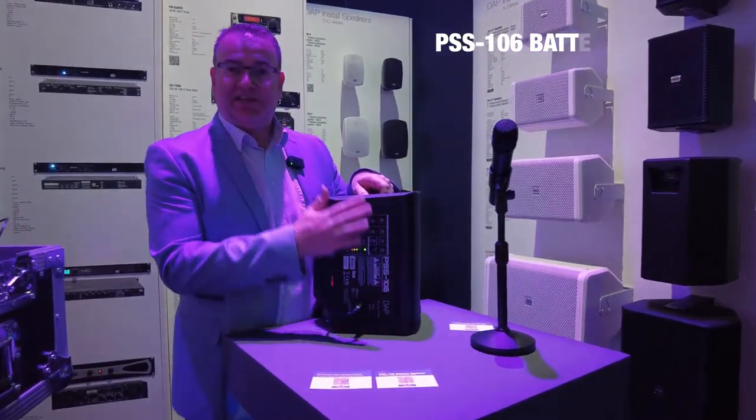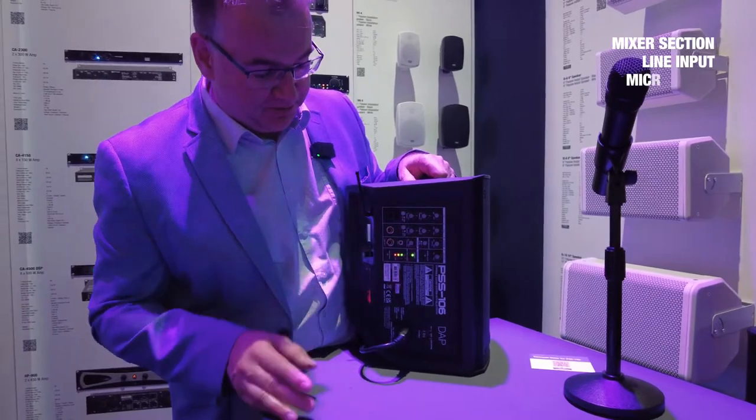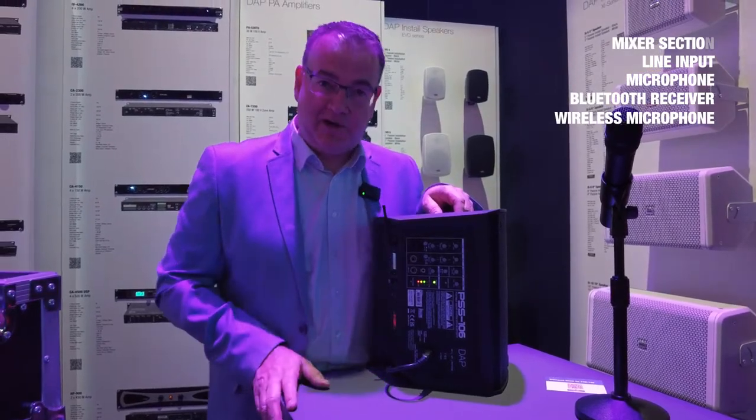On the side you will see its complete mixer section, where you can connect two line inputs or a microphone. It's equipped with a Bluetooth receiver, and we also have the version with the built-in wireless microphone.